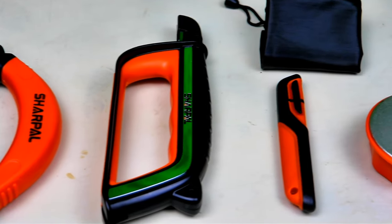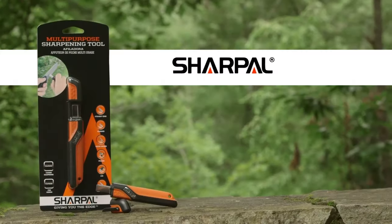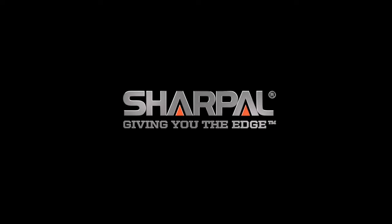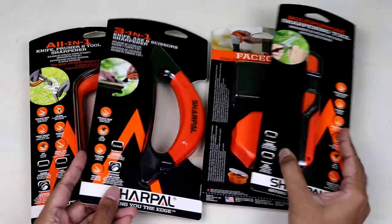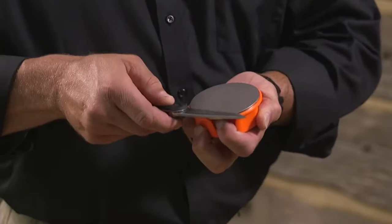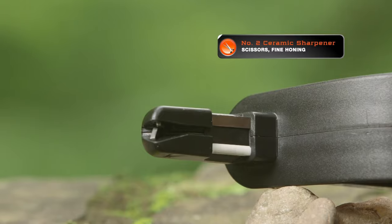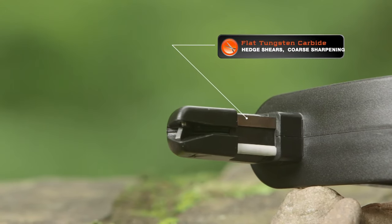Hello Friends! Today's episode is really a unique one, sponsored by Sharpal Inc. USA, a 20-year-old company and a leading manufacturer of professional and patented multifunction knife and tool sharpeners. They are indeed inexpensive and high quality tools made with great stuff like tungsten carbide and ceramic.